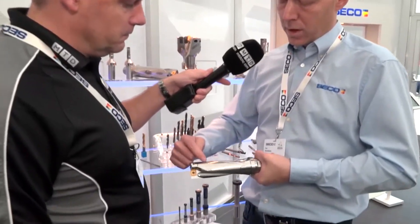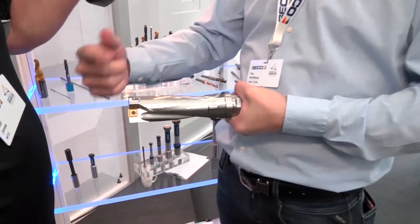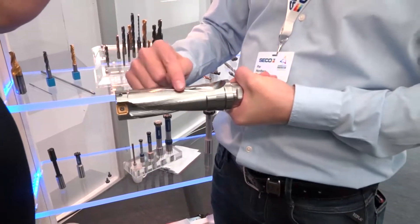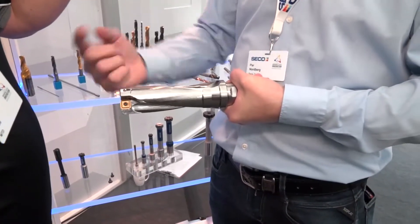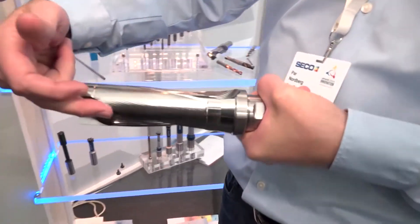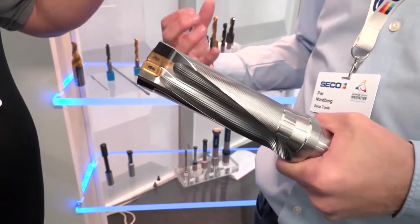We also have a relief here, just to avoid the chip destroying the drill body. You have a land margin here, and then you have a relief, so if some swarf comes over, it just goes around and appears in the second flute. That also gives us a much longer tool life.